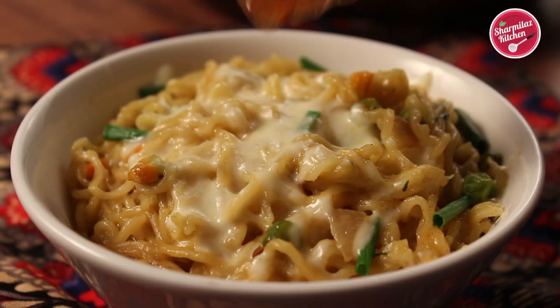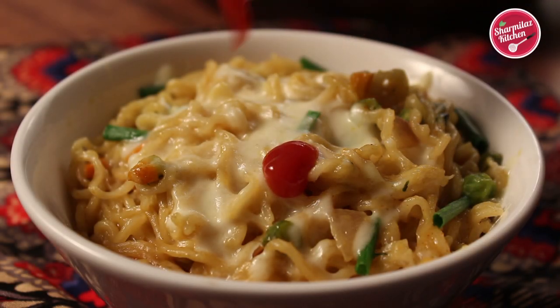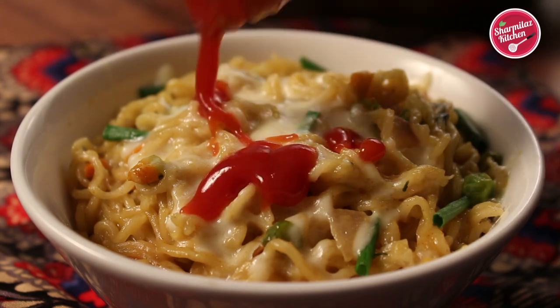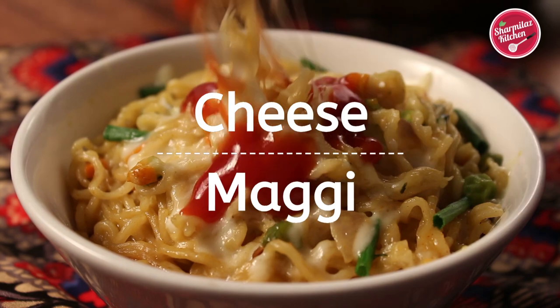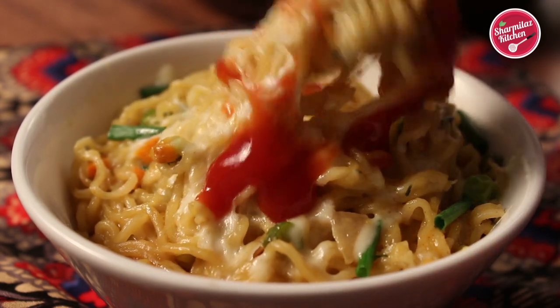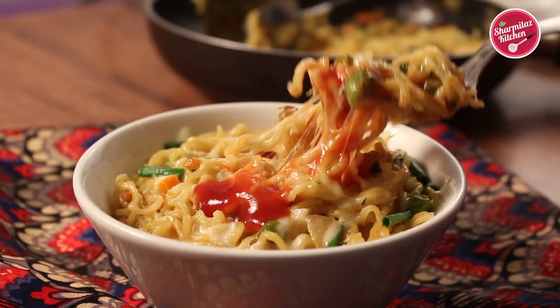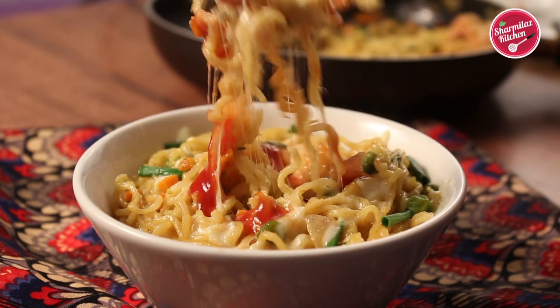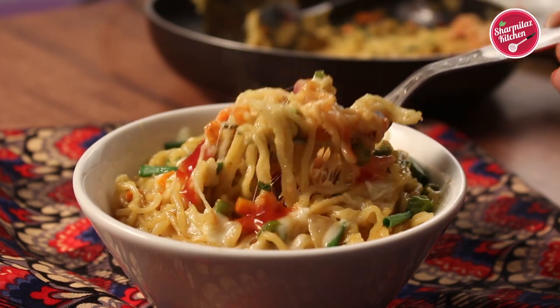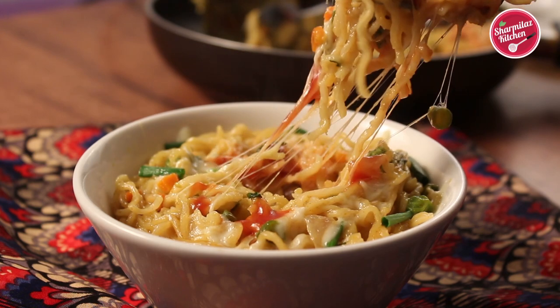Hello everyone, this is your host Shanmila and welcome back to my channel Shanmila's Kitchen. Today I'll be making cheese Maggie. Maggie is the ultimate comfort food — it takes a couple of minutes to make when you are hungry and looking to make a quick and yummy snack. Surely give this cheesy Maggie a try; it's so buttery, cheesy, and healthy.